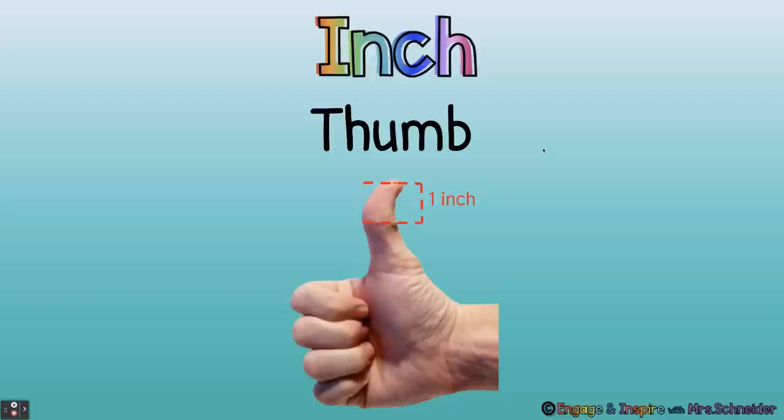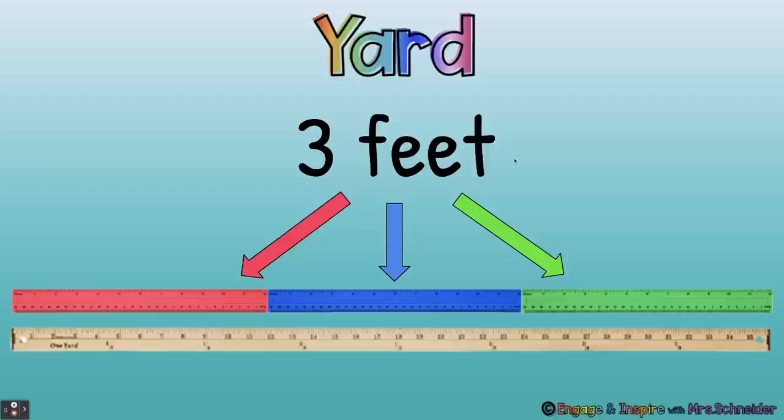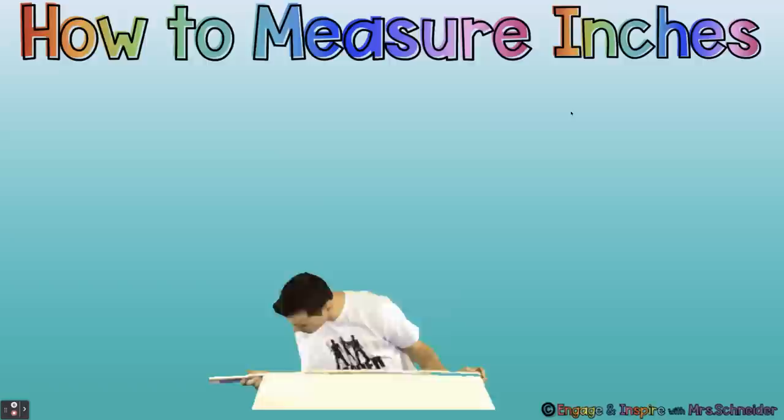Are you ready? Here we go. Inch — thumb. Foot — twelve inches. Yard — three feet. Inch — thumb. Good job.